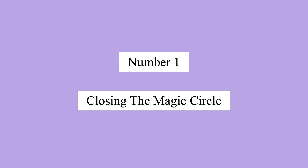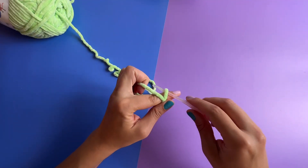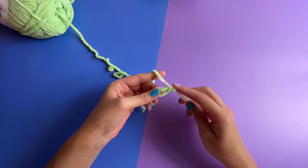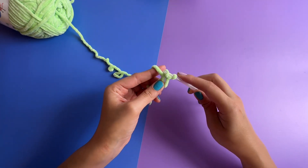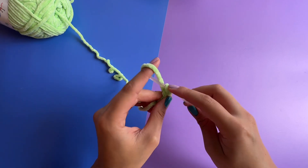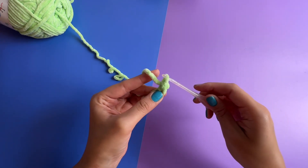Number one: closing the magic circle. You're going to start off by making your magic circle as you normally would. Now you're going to start your first single crochet and this is where the key is. You want to pull up this loop and bring it up a little bit higher so it's not so tight around your ring. Continue to make your single crochet as you normally would.